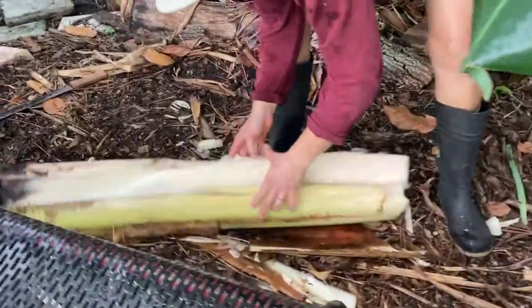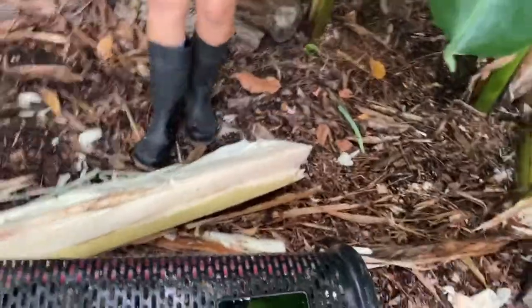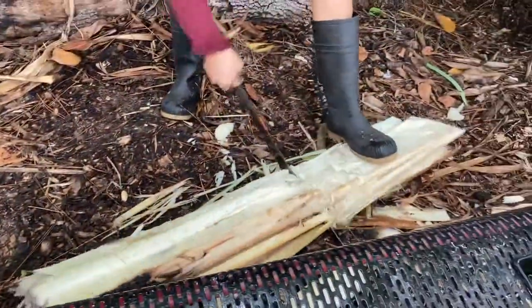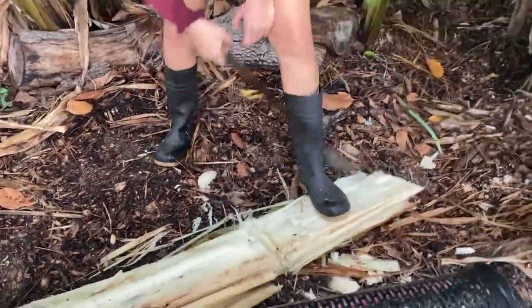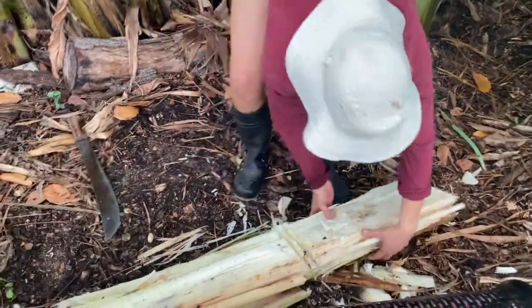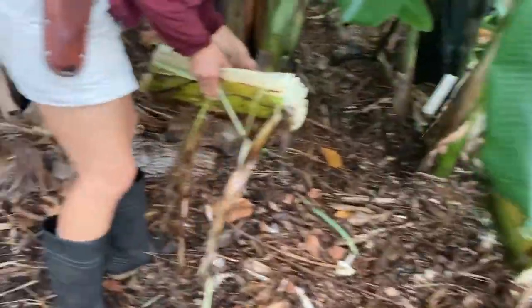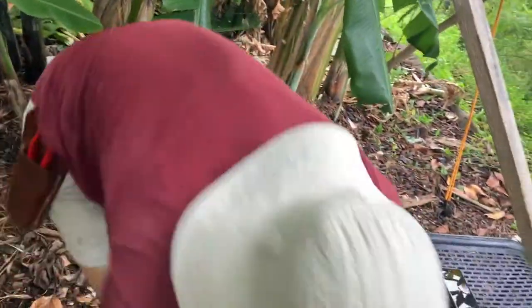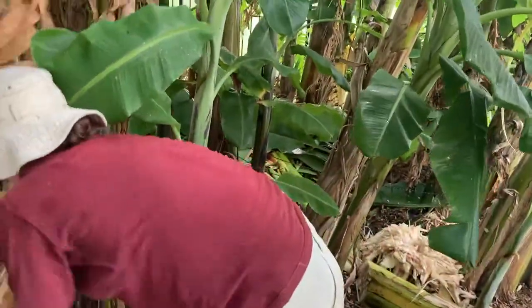You're constantly mulching, consistently mulching. You can feed material to some low areas in here. Okay, I think we're pretty much done with this part. Toodaloo!